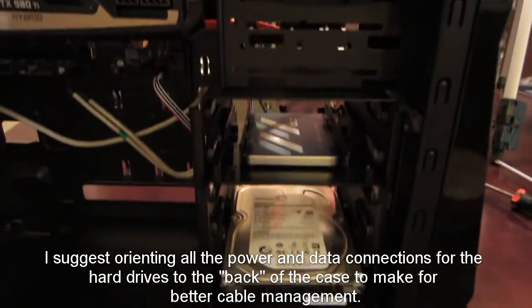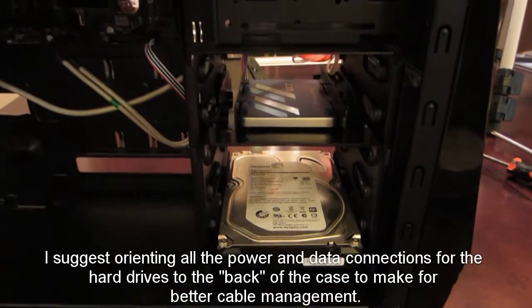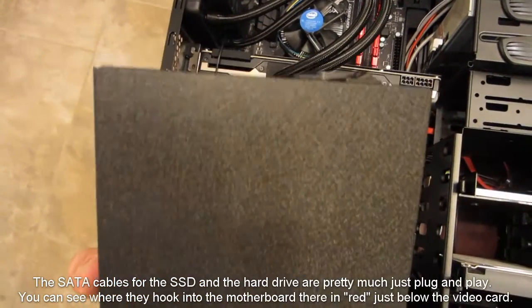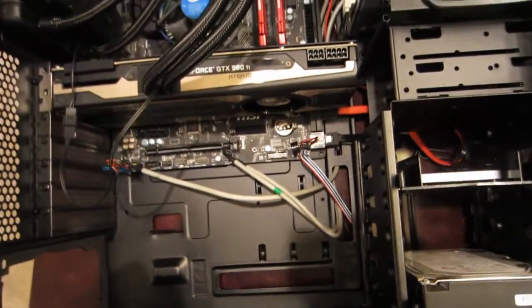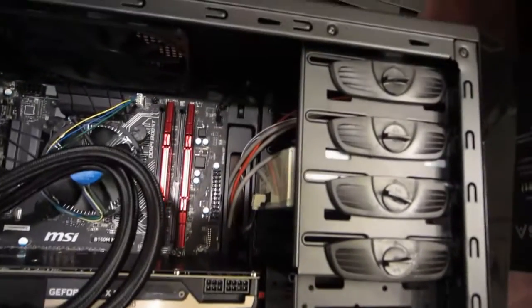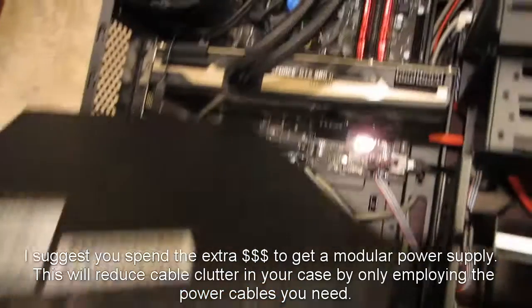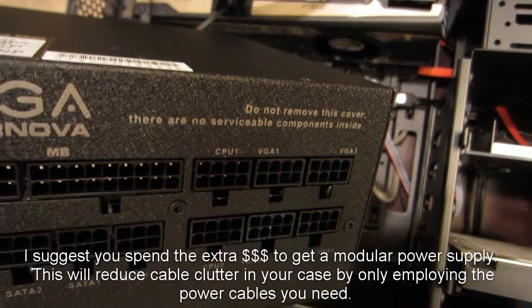The next step is to hook up the data SATA cables from each of the devices to the motherboard. Then the last thing left to do is to hook up the power supply. I've got my modular power supply here — I'm going to mount it fan-side down to blow out of the vent, and hook up power to the motherboard, the video card, the hard drive, the solid state drive, and the DVD burner. I'm going to stick it in, screw it in, run cables to the respective devices, and show you what it looks like when it's all wired up.